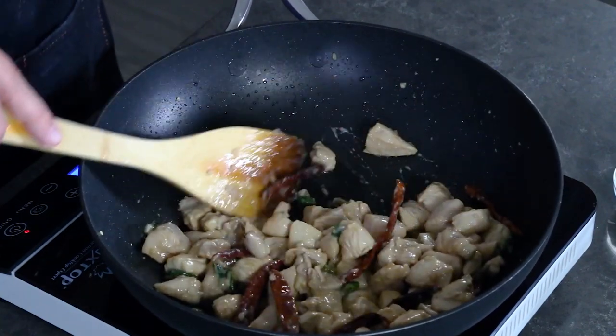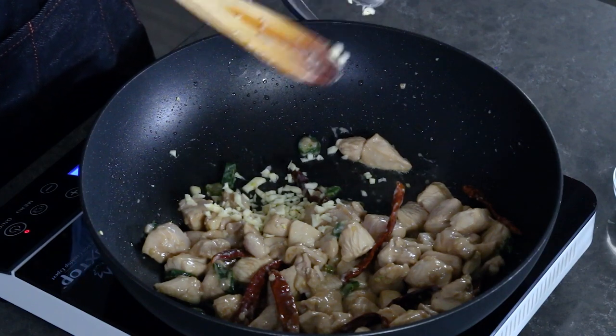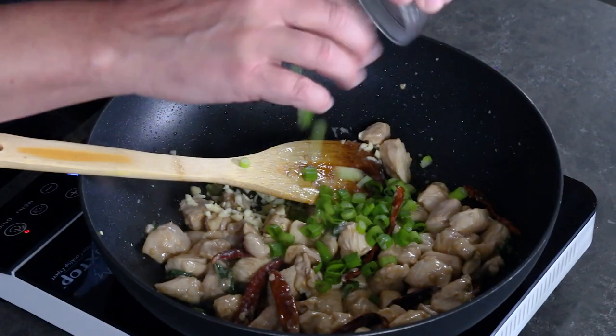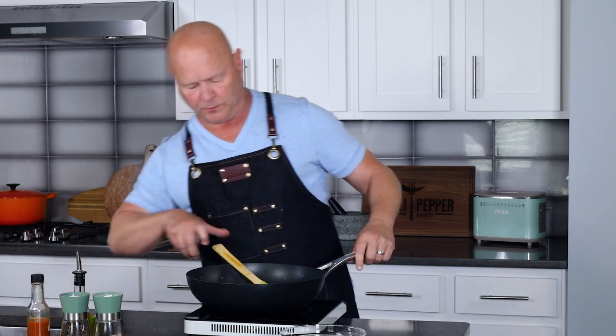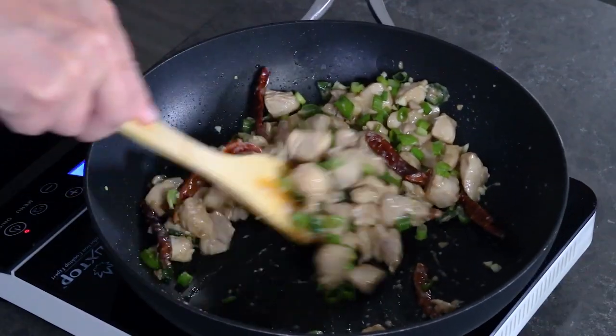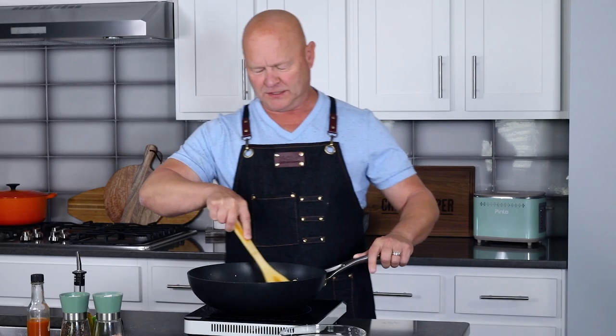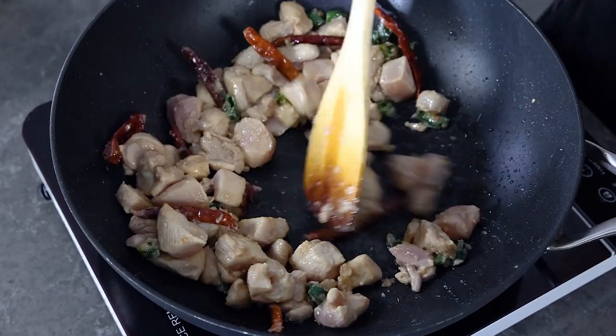Chicken is mostly cooked through. Go ahead and add your garlic and scallions — I have about three or four cloves of minced garlic, and about four scallions chopped. Give them a quick stir fry. With this recipe you want to be constantly stirring. Keep going about a minute — you can smell that gorgeous garlic blooming in the room.